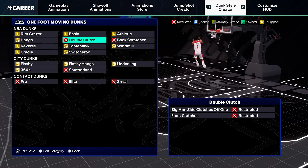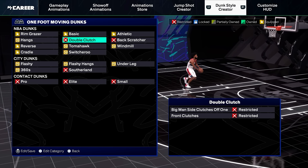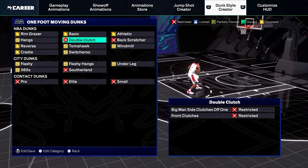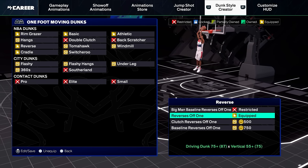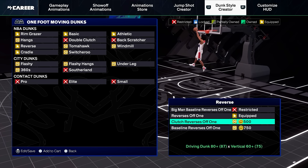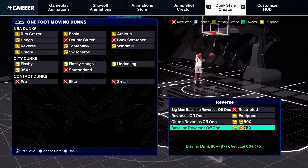When it comes to double clutch, I wouldn't really equip anything here. Front clutches off one aren't terrible, but there are a few in there that might get blocked. If you can get it, I would equip back scratchers off one. When it comes to reverses, I like reverses off one — though some of these animations put the ball in danger.